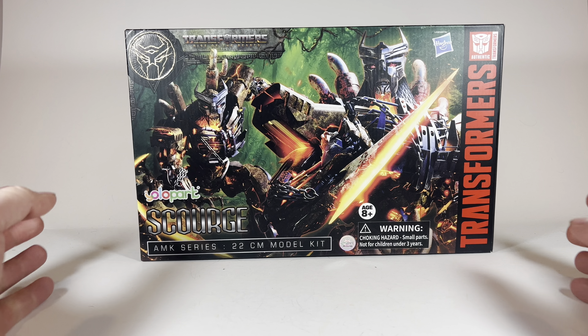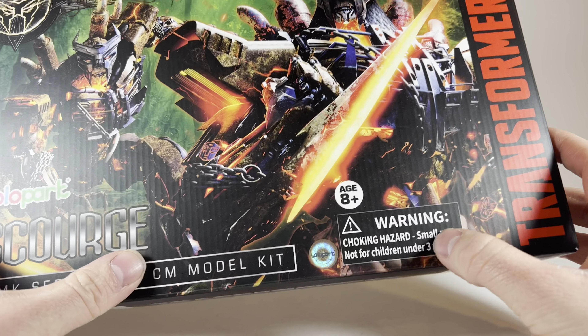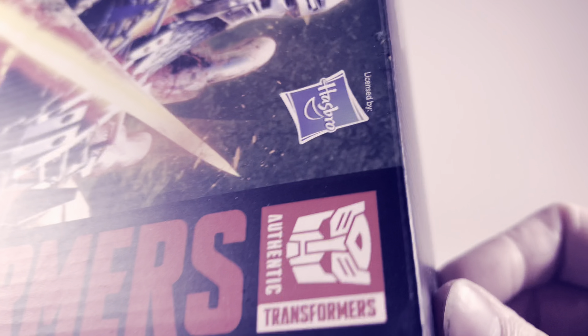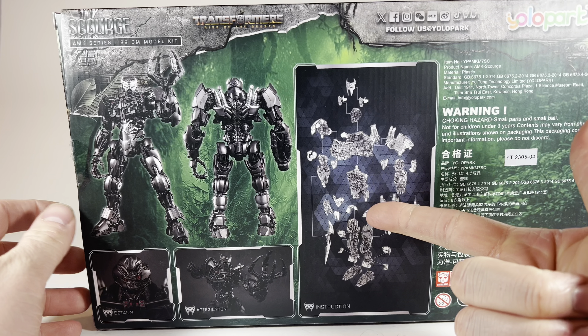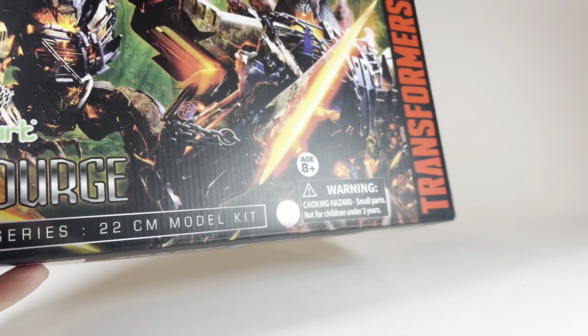With Scourge out of the way, taking a look at the packaging here — got some nice renders of Scourge from the promotional art. It says Yolo Park, Scourge, warning, choking hazard — very important. It says Transformers! AUTHENTIC TRANSFORMERS! On the back, it's just got a rundown of how to assemble the figure. Let's just get right into the figure itself.